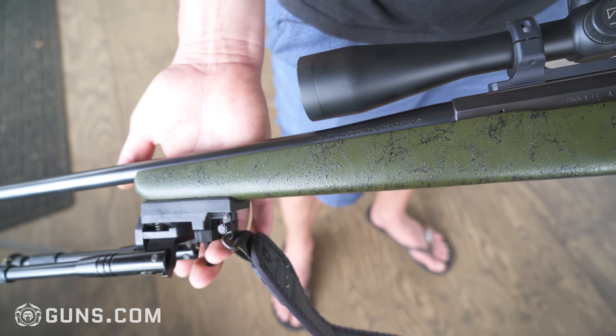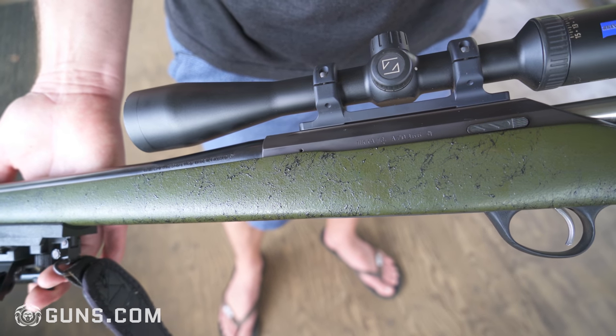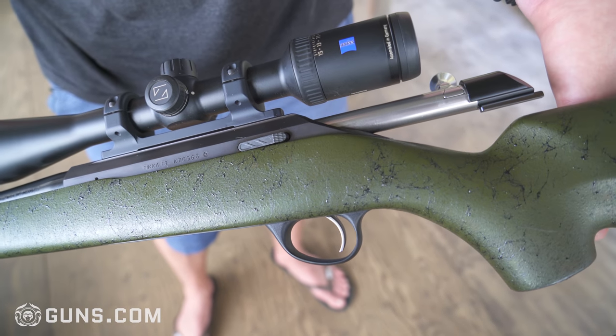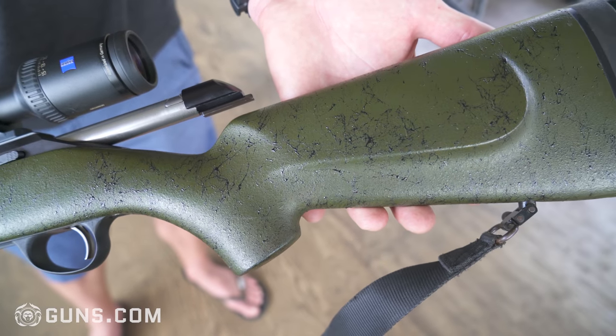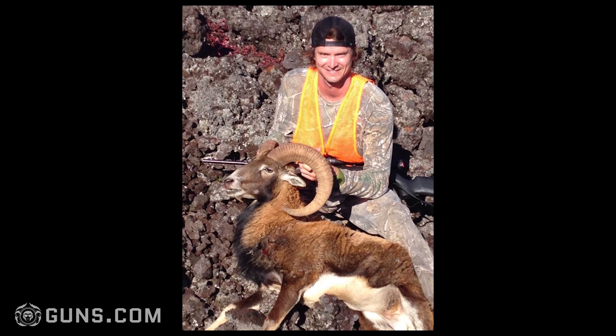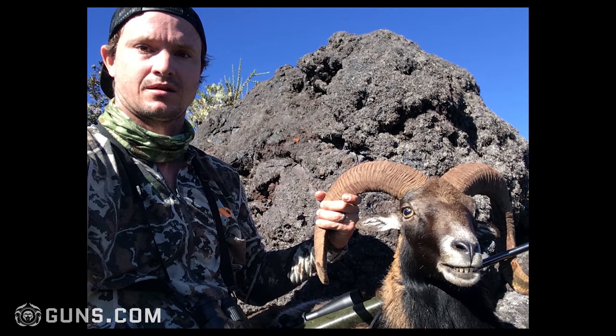It's just a really good lightweight, compact piece of glass. For the money, these are some of the best bolt guns you can get — they're made in Finland by Sako. This is my primary hunting rifle for medium range, and basically for pigs, sheep, and deer.